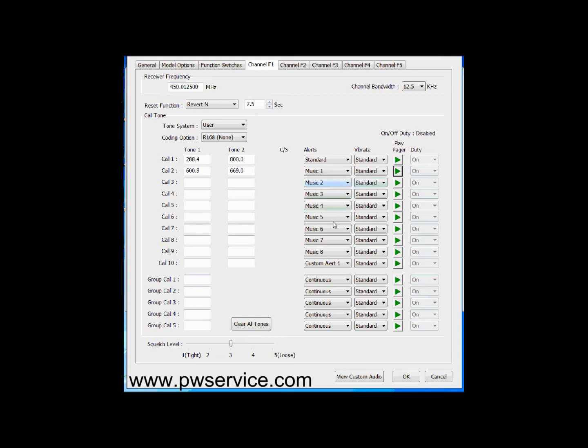I'm going to go ahead and play the rest of these music sounds so you can hear them. This last one is called a custom alert. I don't have anything programmed for this custom alert, but this is where you could customize the alert it makes and you could enter your own WAV files here and make it sound like anything you wanted to.